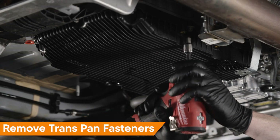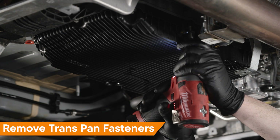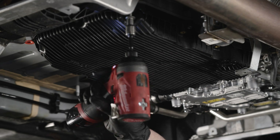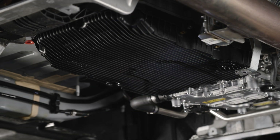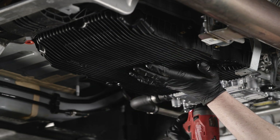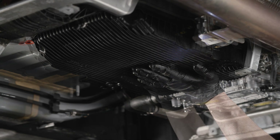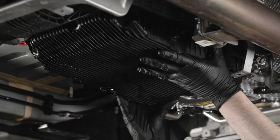Remove the 11 E10 Torx fasteners from the transmission drain pan. Support the pan when removing the final two fasteners. The transmission pan has integrated non-serviceable filters. Each time the pan is removed, we recommend replacing it. Lower and remove the transmission pan.